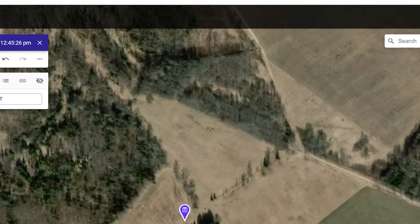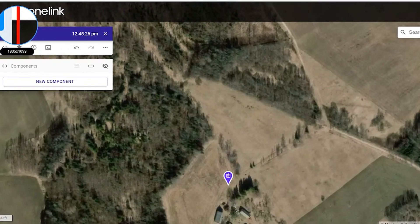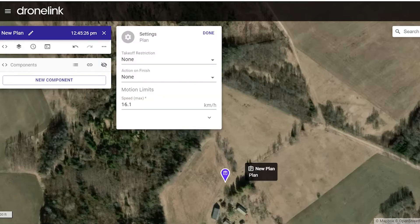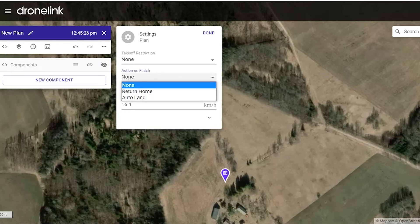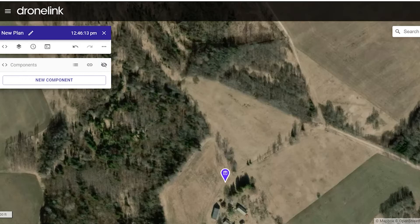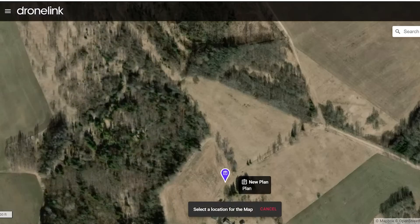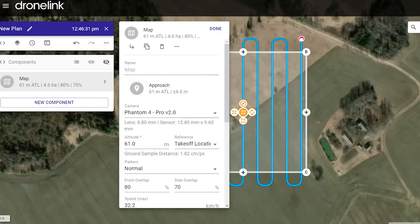Let's start making a flight plan using DroneLink. I have a new plan here. The most important thing is to set it to return home — not to auto land, because it's gonna land in some trees or whatever. Then we choose Map. We can name it whatever we want, like 'map' or whatever — you can just leave it as it is. Let's choose Mavic Mini because that's what we're going to use.